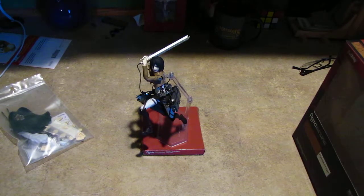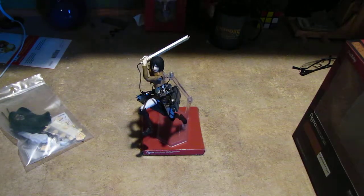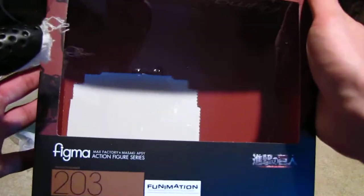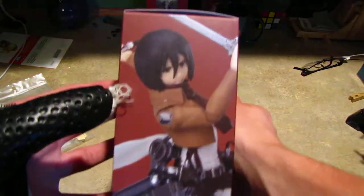Hello everyone, welcome to my next review. This review is of my favorite figure, a Figma figure — number 203, the Figma of Mikasa Ackerman from Attack on Titan.